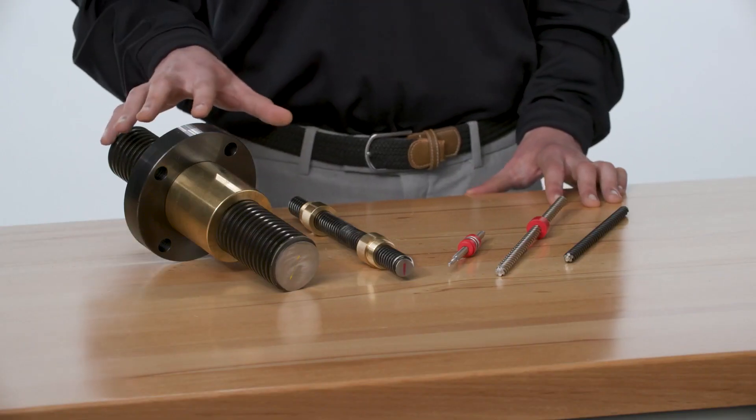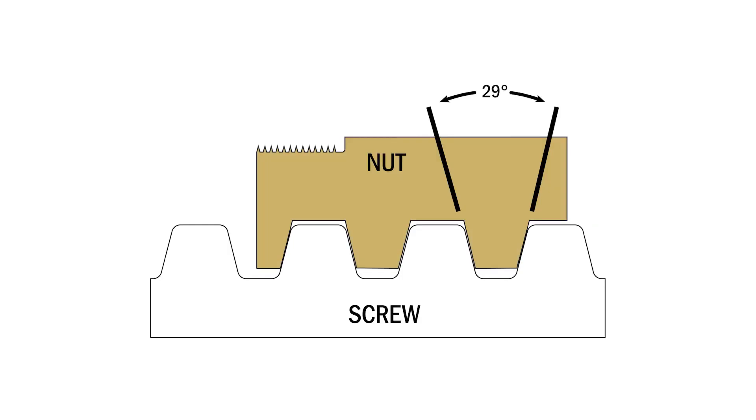For high load industrial applications, carbon alloy screws are an ideal fit. This product line is often referred to as ACME, which is the particular design of the thread form. It uses a 29 degree included angle on the thread, which is optimized for load capacity and smooth running of the nut on the screw.